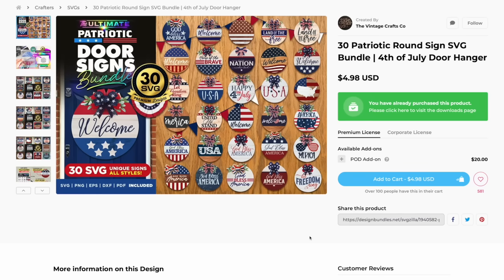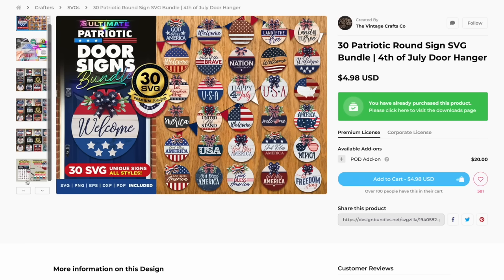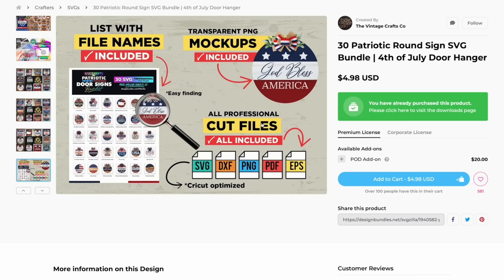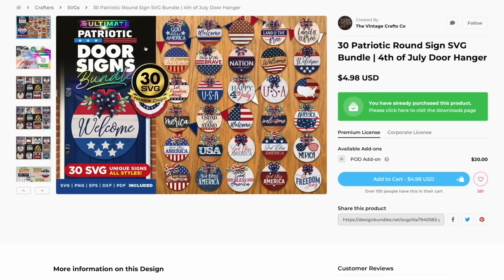A question I get all the time: number one, you can use an SVG as a PNG. And number two, these files actually include the PNG, so you can use it with sublimation as well. But you don't have to have a PNG — you can still use an SVG. So all the time I get questions about whether you can use SVG files to sublimate. The answer is yes, you definitely can, and I'm showing you a way to think outside the box when it comes to these files.